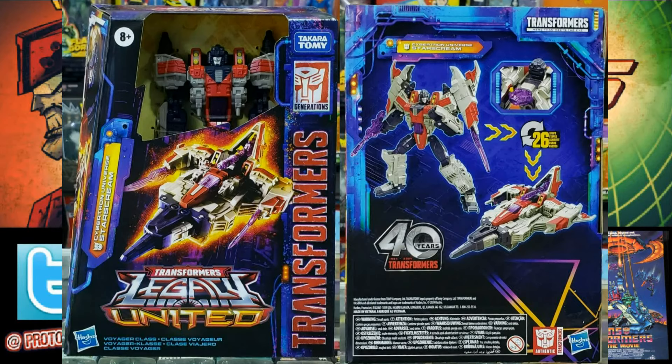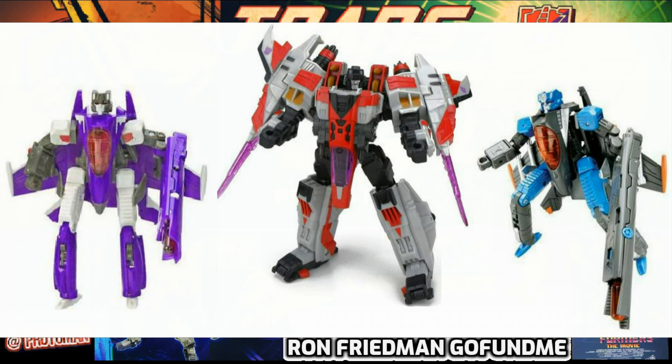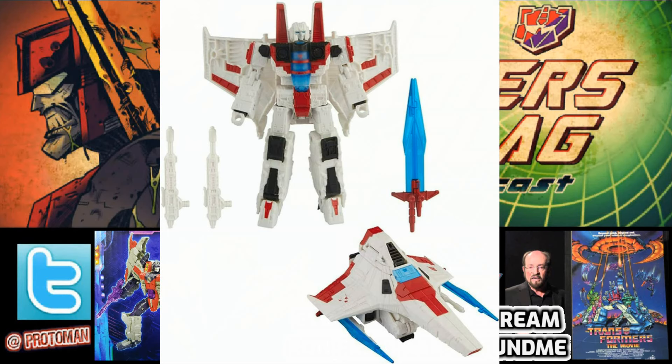America is finally going to get something voyager-scaled that looks even better than what we got before. As for repaint potential — keep in mind that both Thundercracker and Skywarp in the Cybertron storyline are completely different molds, so we probably won't see those repaints. But coneheads were used for this mold, Sunstorm was a repaint from Starscream, and probably most importantly, the Shattered Glass Starscream was originally from this Cybertron mold. It's a shame we didn't get this mold sooner.